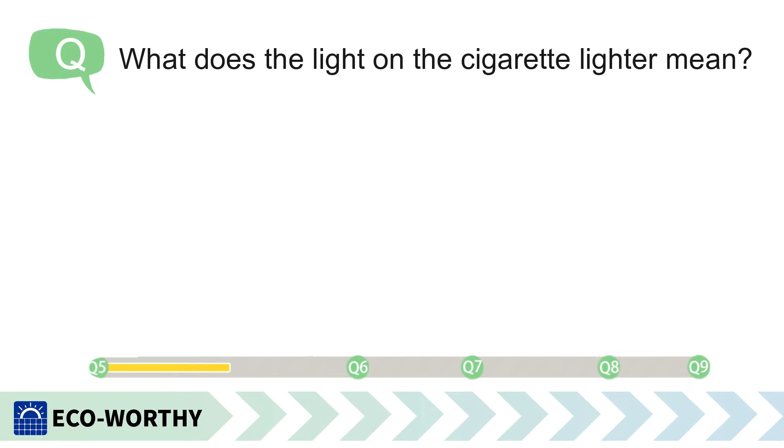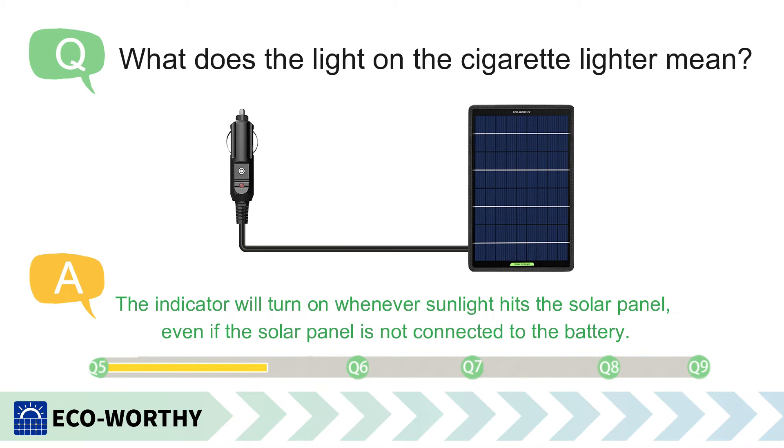What does the light on the cigarette lighter mean? The indicator will turn on whenever sunlight hits the solar panel, even if the solar panel is not connected to the battery.